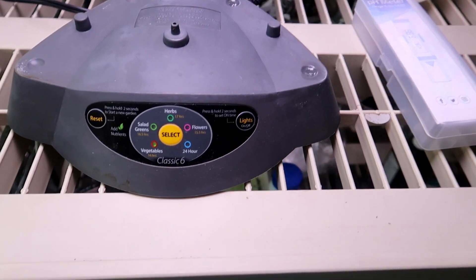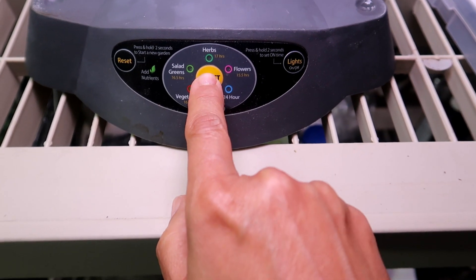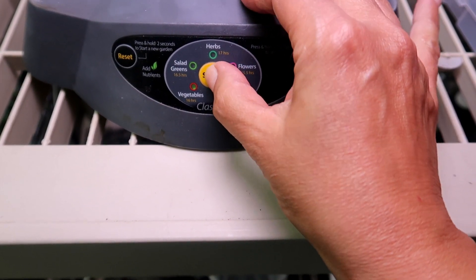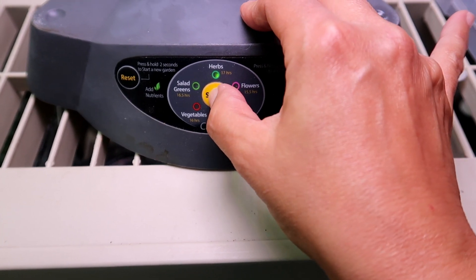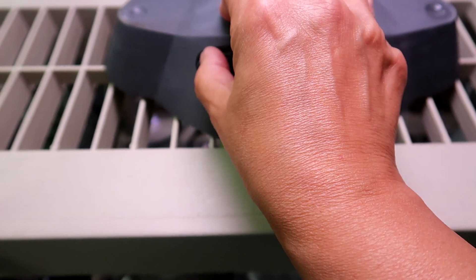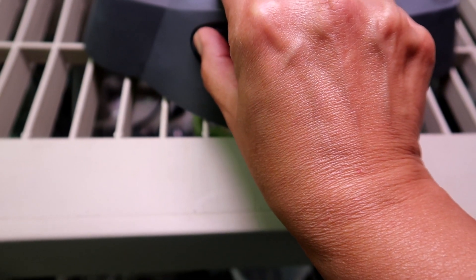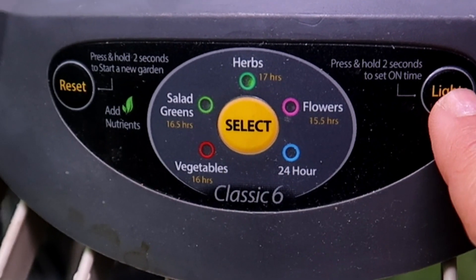I got up early today and I'm ready to start the new garden. First I press the yellow select button in the center to select the type of garden I'm starting. I'm planting an herb garden so I press until the herbs light lights up. Then I press the reset garden button holding for two seconds. Next I set the light to turn on at 7 a.m. for 17 hours.